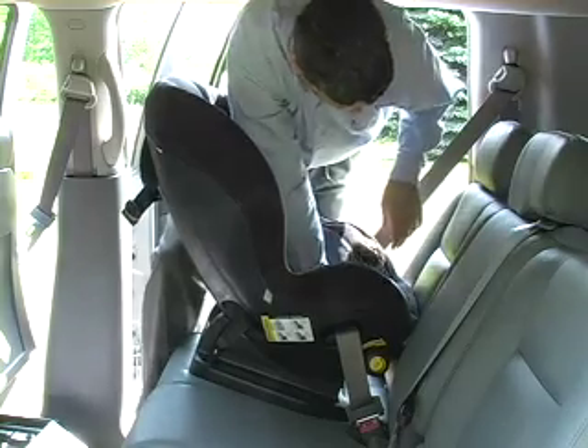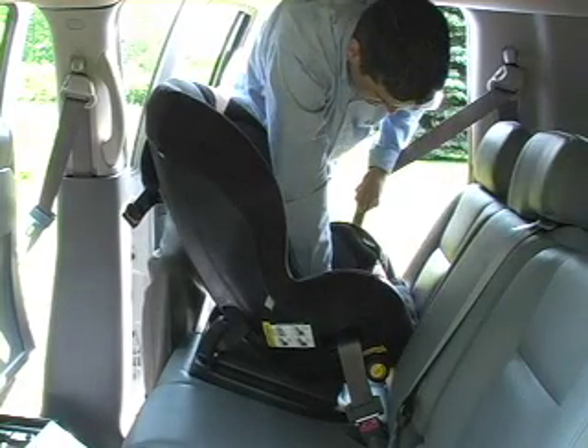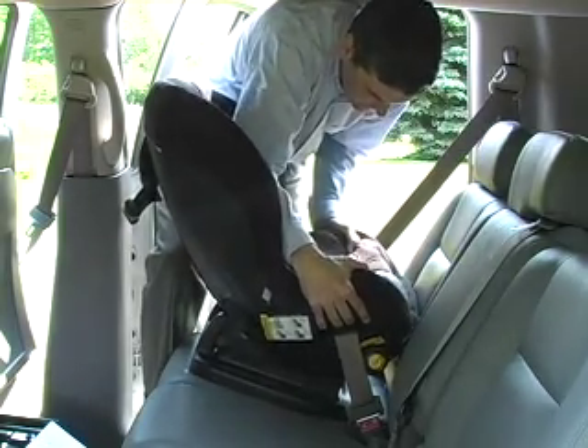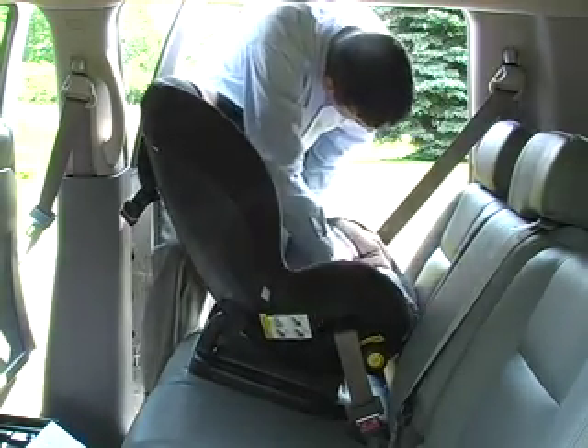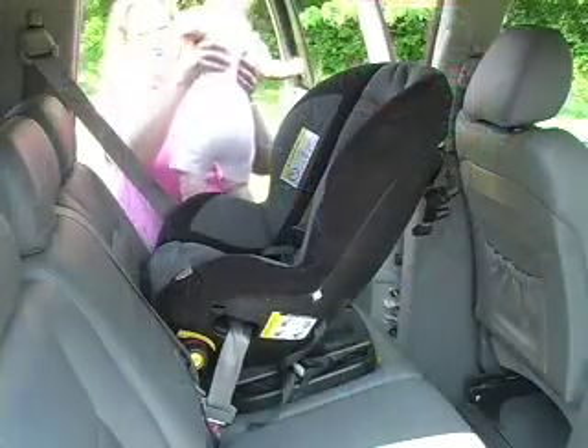Place your hand or knee in the bottom of the seat and push down. Now take up all the slack in the lap belt, then release the car seat. Check your work by trying to shift the seat from side to side. If it moves more than one inch at the lap belt, you need to repeat the last step.